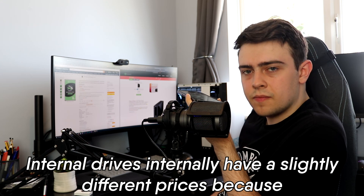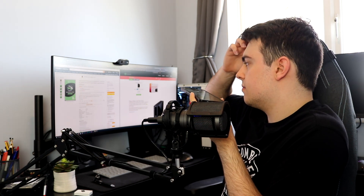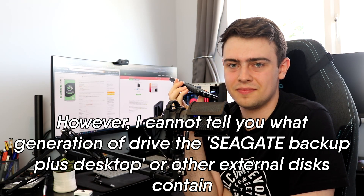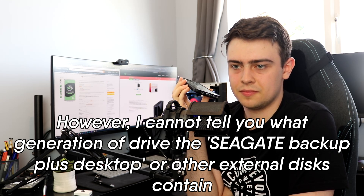Internal drives internally have a slightly different price because it targets a different market. So you're saying that they're more expensive just on the basis that they can be more expensive — that they can get away with charging more, if that makes sense. Because the internal drives that you buy, they are newer generations. However, I cannot tell you what generation of drive the external desktop disks contain. Okay, that's good then. I think that answers my questions.